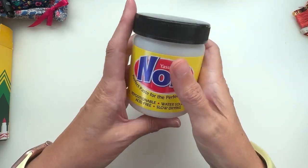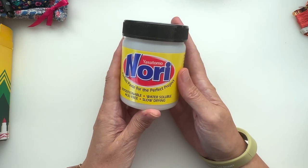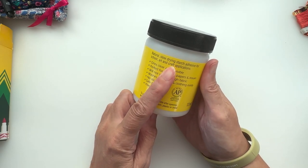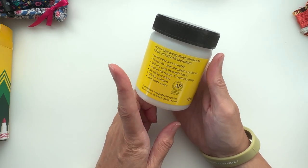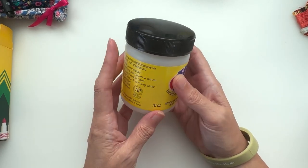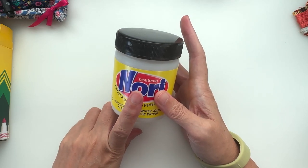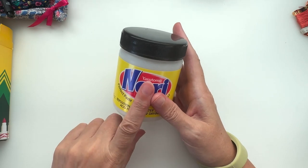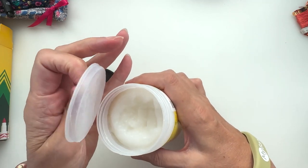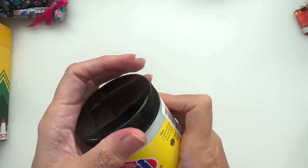The first thing I want to show you isn't something I bought recently — it's something I've had for a while and just started using. It's a Yasitomo nori paste, great for book arts and things like that because it's a slow-drying starch adhesive. It's non-toxic and perfect for papers and tissues. I decided it's particularly good for something I'm going to be doing next month.